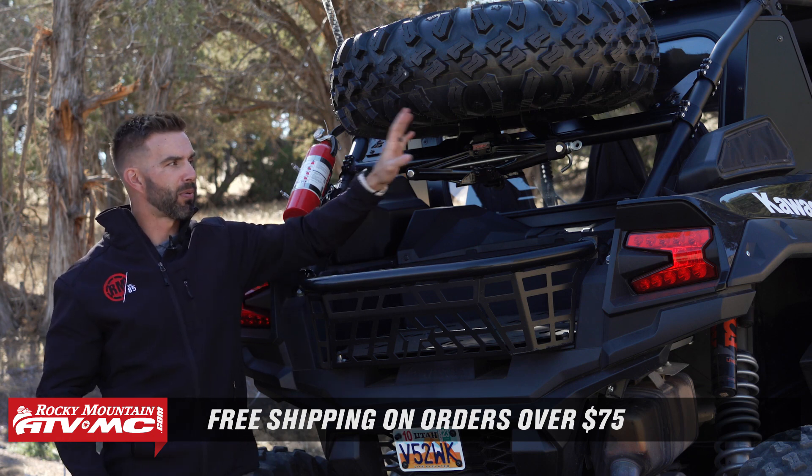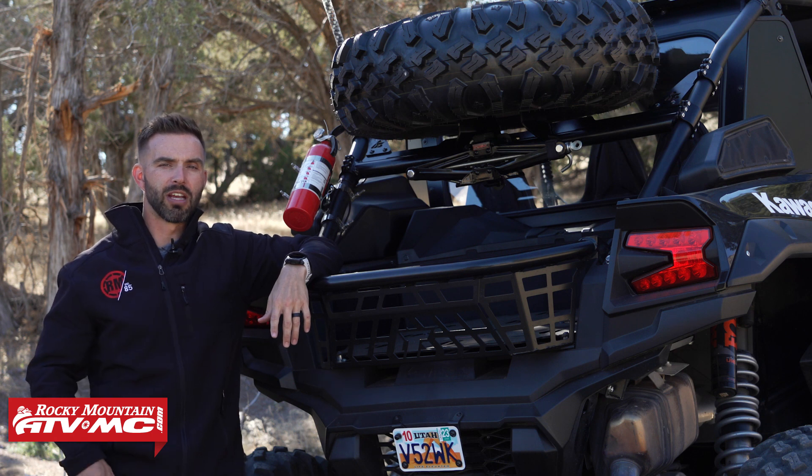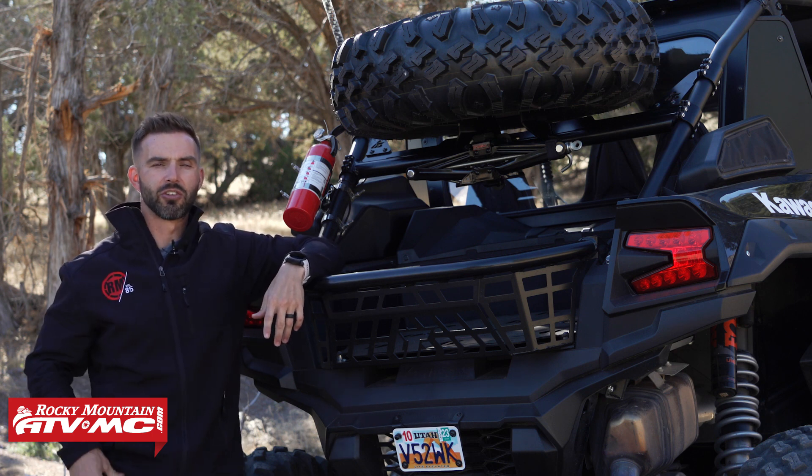If you want to stay up to date on products for the KRX4 1000, make sure to get subscribed to the Rocky Mountain YouTube channel and hit that notification bell. I'm Chase, and we'll see you on the trails.